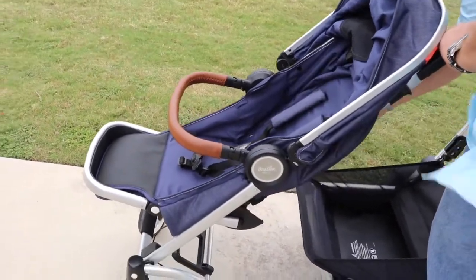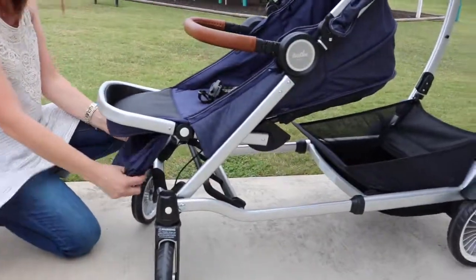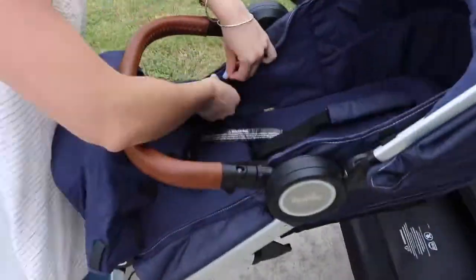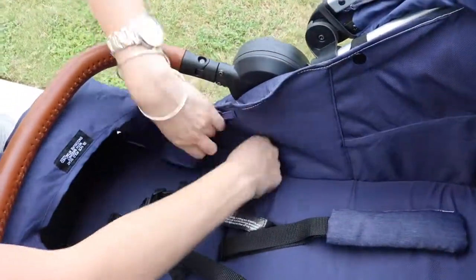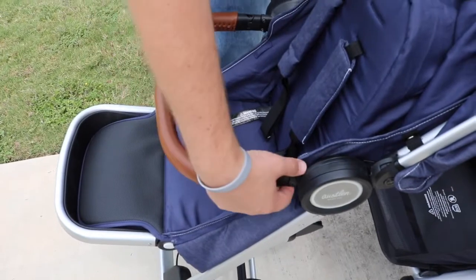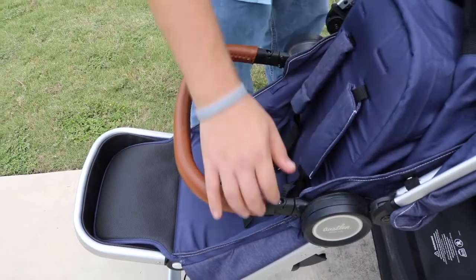When it's in the almost flat position, this seat actually converts into a baby bassinet. That is huge because a lot of other strollers have sold separately, bulky bassinets. With this one, it has it all. It's just this piece of fabric that pops from underneath the footrest, with little Velcro strips that tie into the interior of the seat. Once these are attached, you can remove the belly bar and close the canopy, and it's almost an entirely enclosed baby bassinet. The belly bar, also leather wrapped, can swing away or come off entirely.